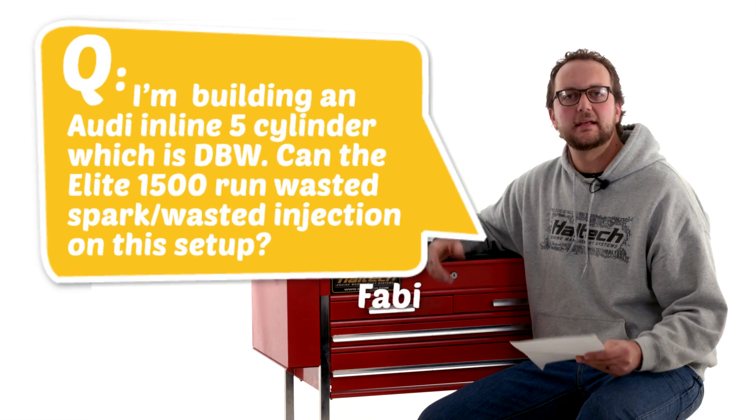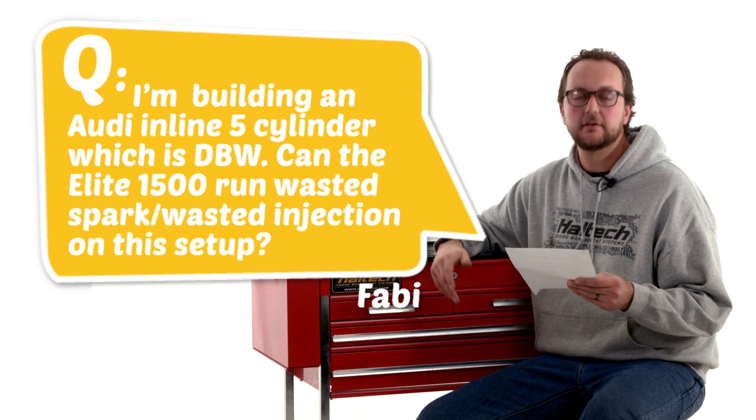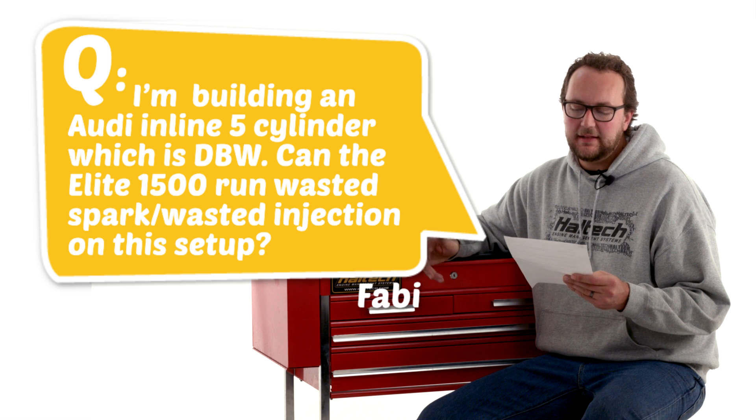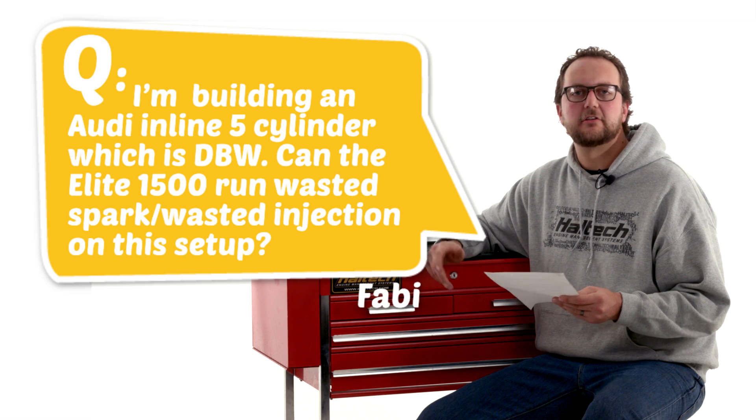Our second question today comes from Fabi. He says he's building an Audi inline five-cylinder with drive-by-wire and asks: can the Elite 1500 run wasted spark and wasted injection on this setup? Unfortunately Fabi, the answer is no — because you've got a five-cylinder engine, you can't waste spark it because you don't actually have equal pairs of cylinders like a six-cylinder engine for example.